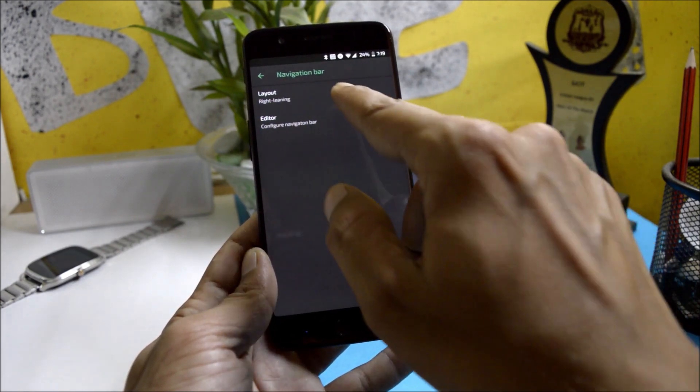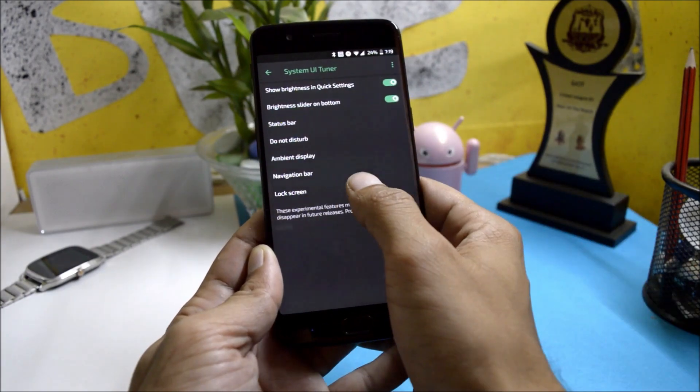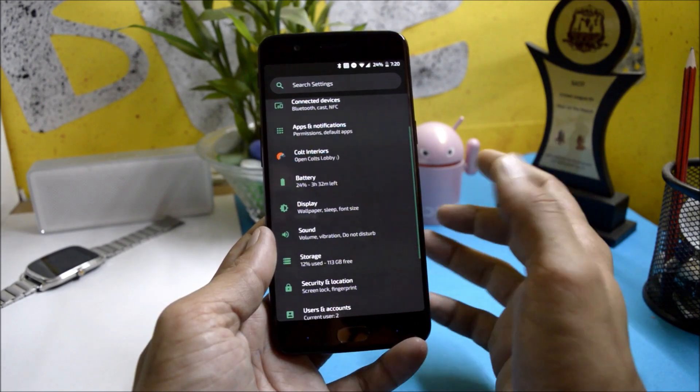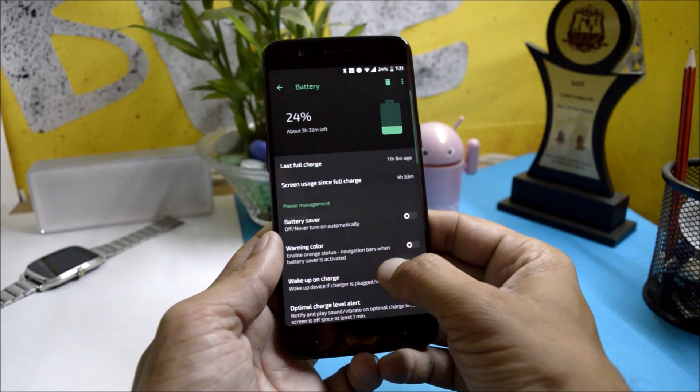Under the navigation bar you can edit the layout of the navigation bar. You also have the option to change lock screen shortcuts. Those are the customization options available on this ROM.